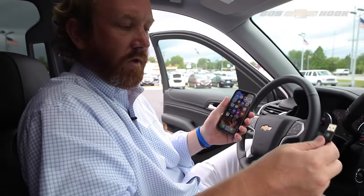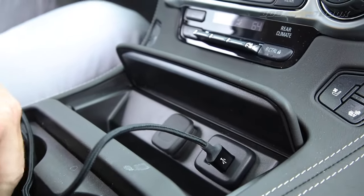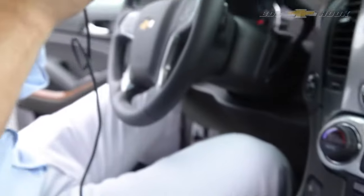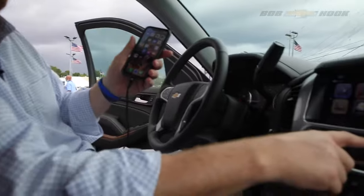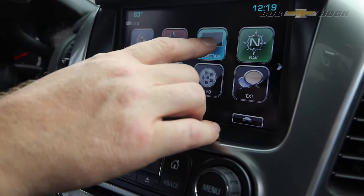If not, it's Android. So take your cord, plug it into the charger, then plug your phone in. Go to your home screen on your car again, and then go to the projection app.